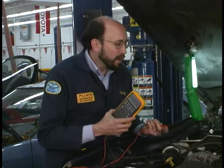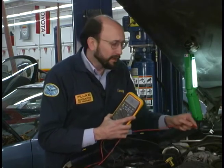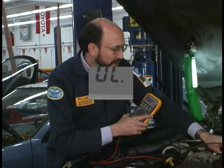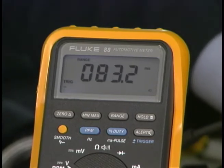Now what wire to probe? That's always a good question. You're not going to hurt anything. Simply back probe one of the wires and read the display. If you're not getting the indication you're looking for, switch to the other wire.